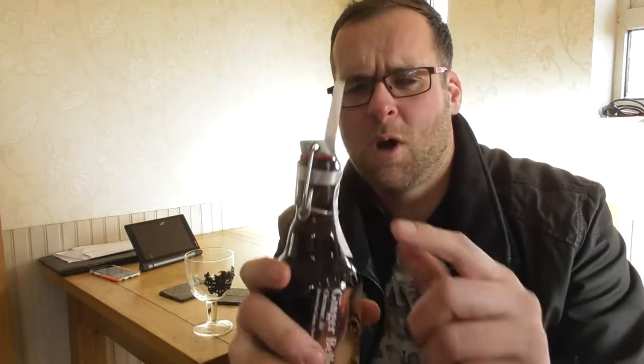So guys, I've got my new goblet - my new hobgoblin goblet, as you can see. Most of you know I'm a big fan of hobgoblin ales and the Wychwood Brewery. As soon as I saw this I had to invest in it - it's my go-to glass now. So let's get Dr. Hans's brew in here.